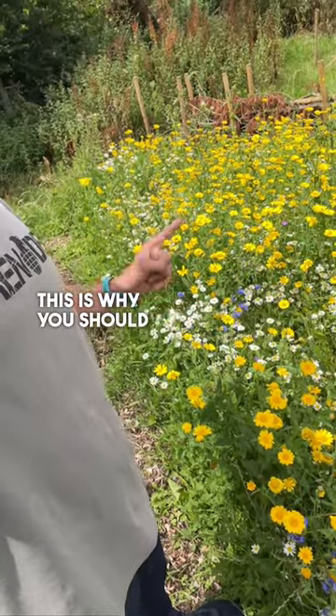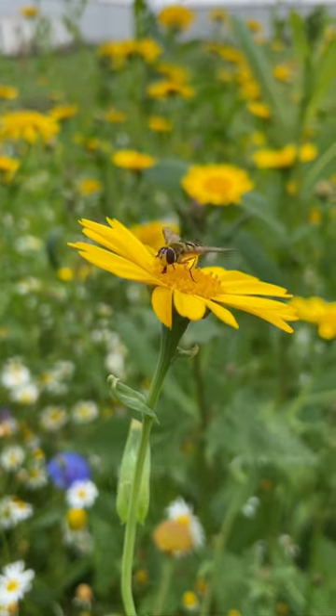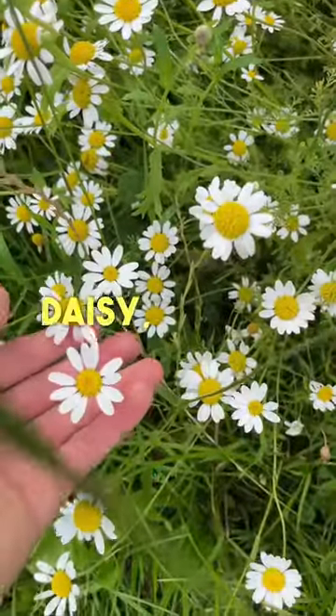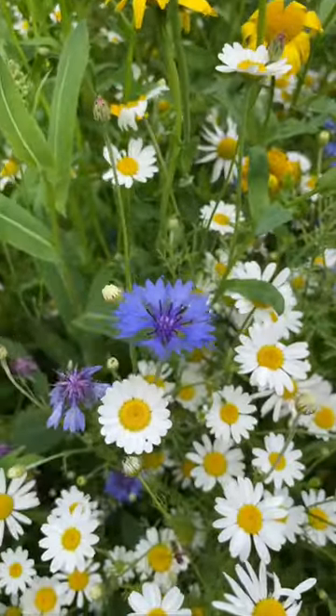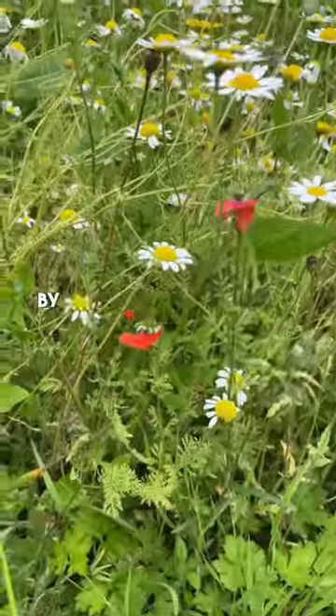This is why you should have a mini meadow in your garden. This is a cornfield flower mix native to the UK — here we've got oxeye daisy, marigold, hairy back bumblebee, cornflower. Look closely — some remnants of some poppies that have been ripped to shreds by the dogs.